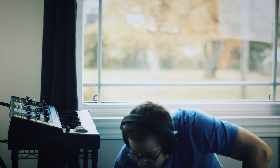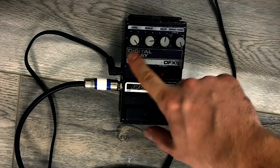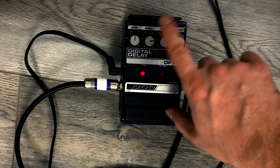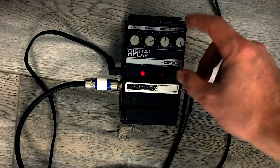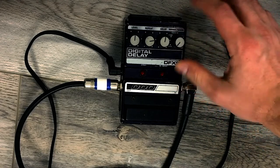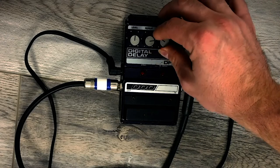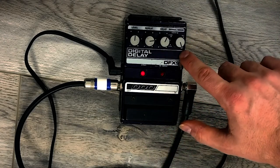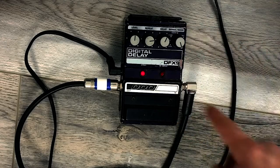First I'll just give you an overview of the functions of this pedal. I have a level knob — pretty self-explanatory, that's the delay level — repeats, your delay time, and then this basically lets you have really short delays, and this kind of fine-tunes it, and then it takes you into the infinite hold mode which is the furthest over there.